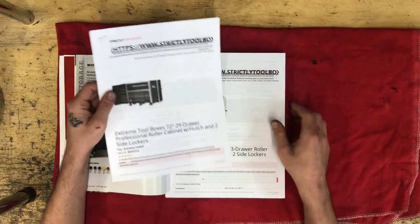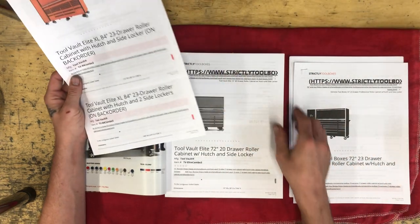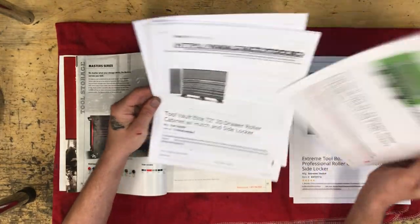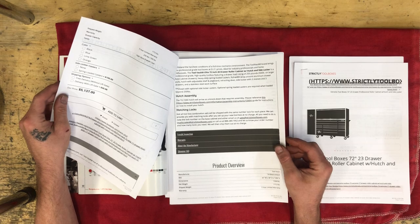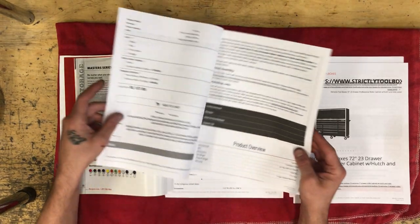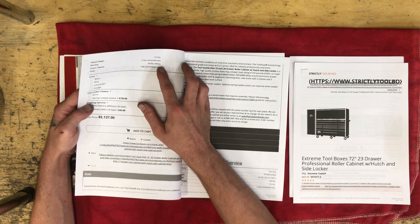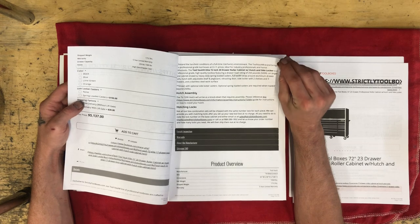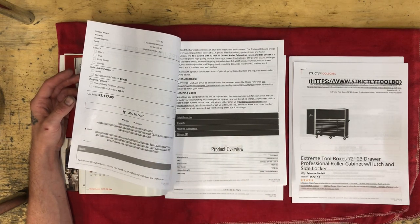The first company is Tool Vault. Tool Vault recently last year came out with an 84-inch box, and they already had a 72-inch setup. They have a five-year limited warranty. They're 30 inches deep. The 72-inch 20-drawer with a hutch and side locker is $5,137. They give you options for spring-loaded casters, shipped weight is 1,700 pounds, and you can get them in black, blue, lime green, or orange. The dimensions combined are 91 inches overall width, 72 inches high, and 30 inches deep.